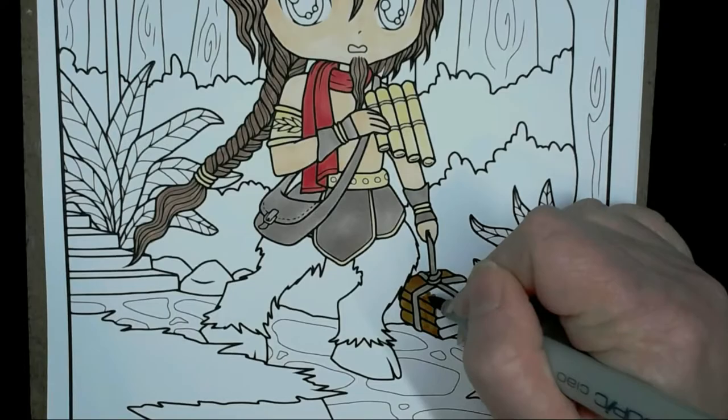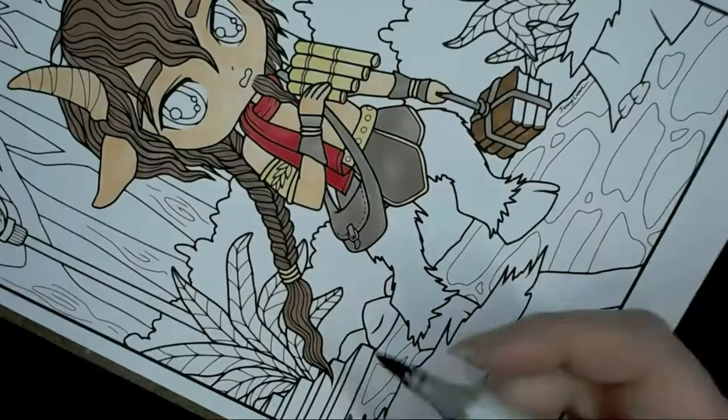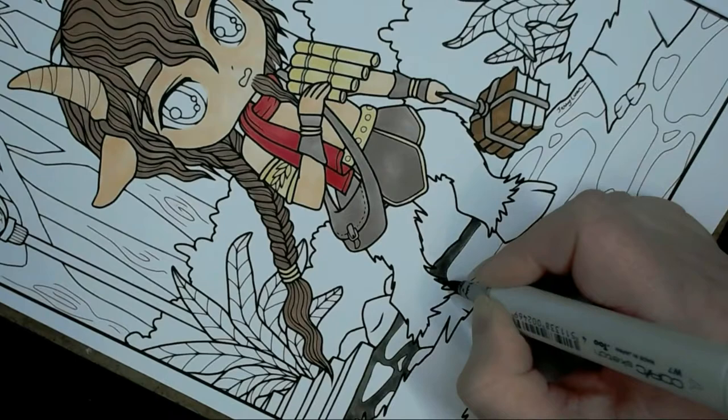I'm going to use Polychromos because they work nicer on the Express It card than Prismacolours, which can look really waxy and build up leaving blooms. I'm doing the books in E37 with a little bit of shadow on the edge. I'm going around the path with W7, filling in all of the cobblestones, which will be the darkest part of the road. I'll put a colour list on my blog as well.